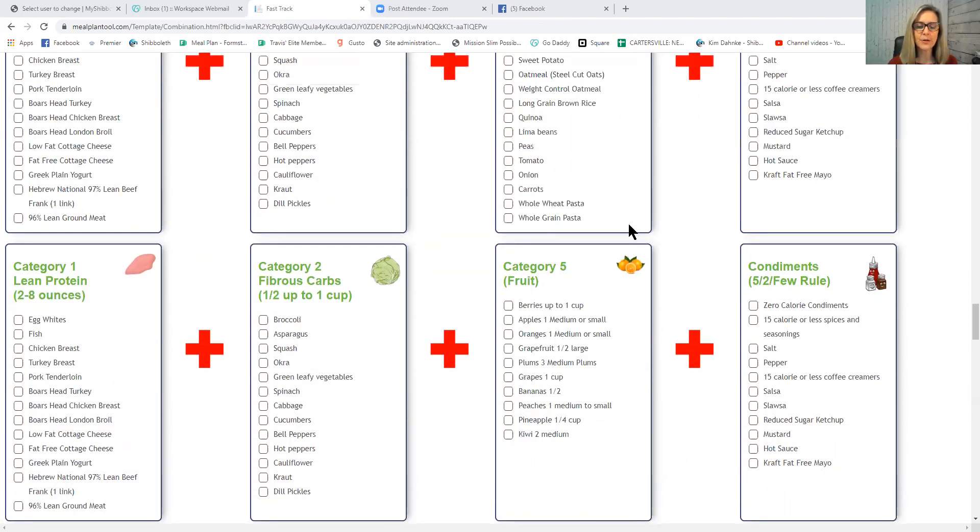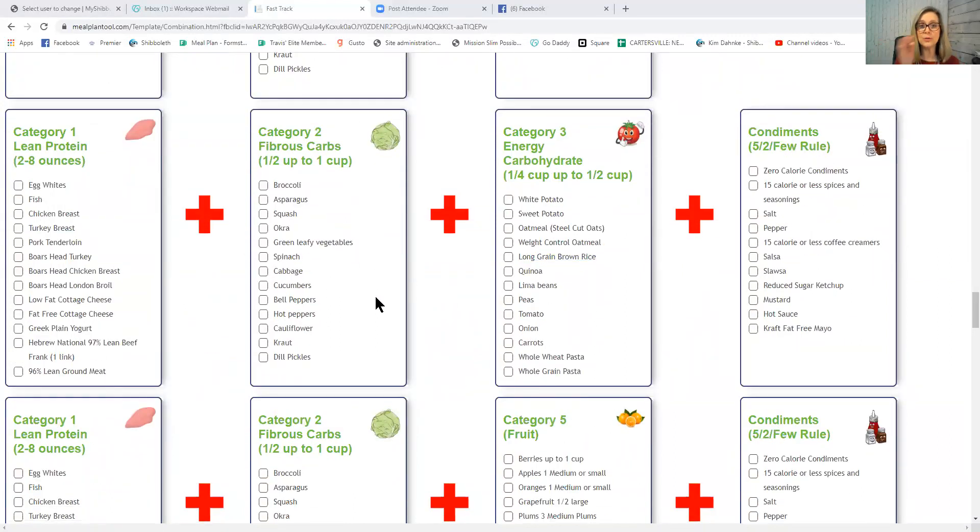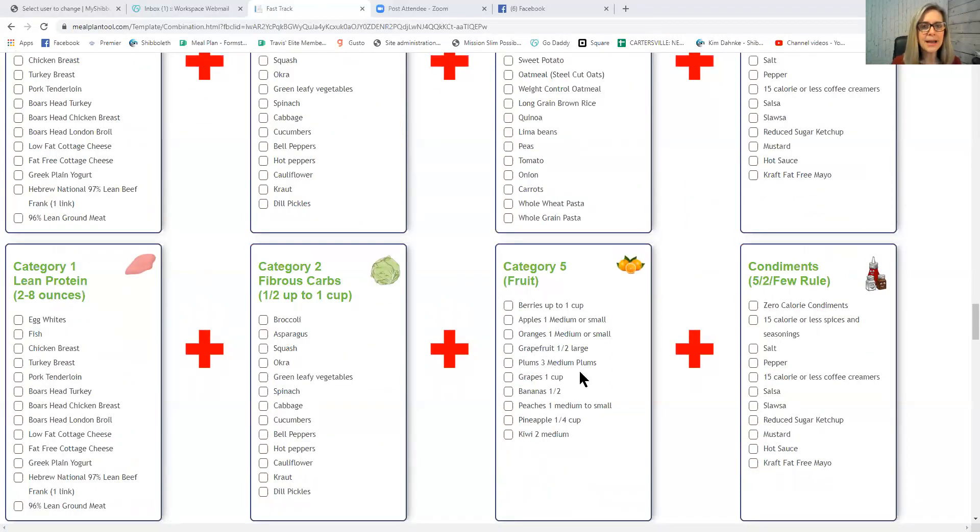The next new category is Category 5: Fruit. All fruit is in this category. Fruit is actually really good for you — it's an antioxidant carb, and we need antioxidants to pick up free radicals that damage our cells. However, fruit must be treated differently during weight loss. Category 3 energy carbs must always be paired with Category 1 and 2, even in maintenance. Category 5 fruit must be paired properly during weight loss, but in maintenance you can have one serving of fruit as a snack without pairing it.